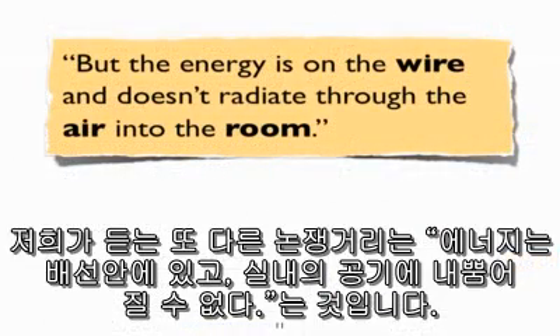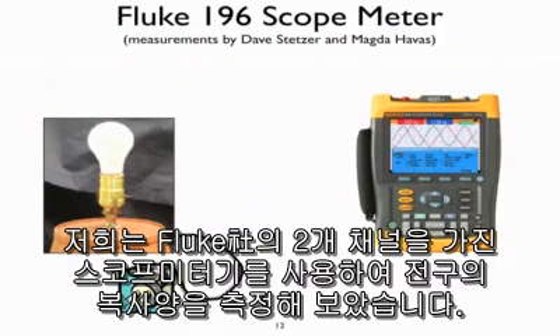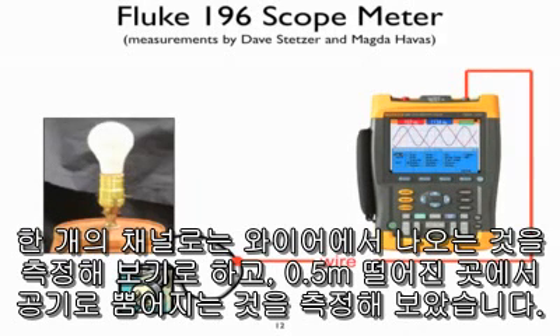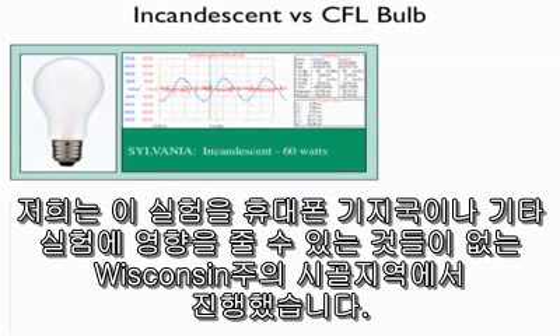Another argument we hear is: the energy is on the wire and doesn't radiate through the air into the room. If that were the case, how do you explain the following results? We took a Fluke scope meter with two channels and a light bulb to measure what radiation was emitted. One channel was hooked up to measure what was coming out along the wire, and another channel measured what was actually emitted through the air at 0.5 meters from the light bulb. We did this research in a rural area of Wisconsin where there are no cell towers and very few other sources of interference.